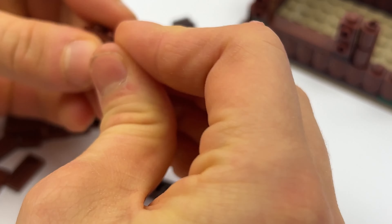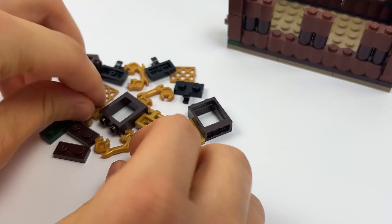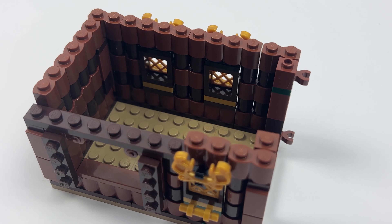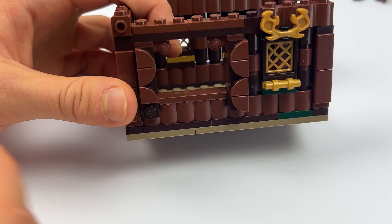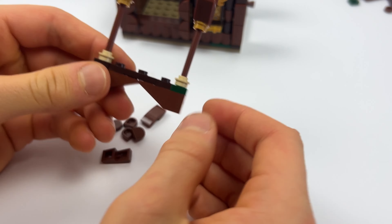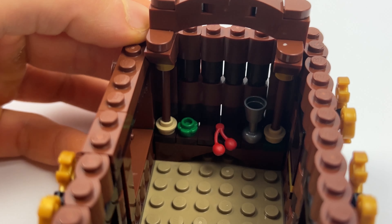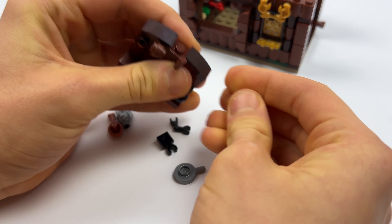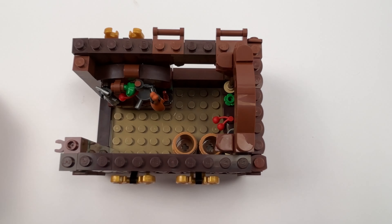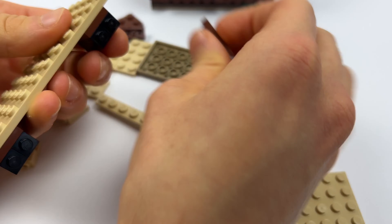The house will be built on three 4x8 plates. Once we have raised it and fixed it with windows and walls, we will fill it with a few details: a shelf full of various utensils and food, a smaller table with some more food, and two barrels that lay next to it on the floor.